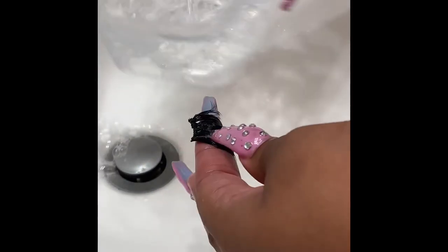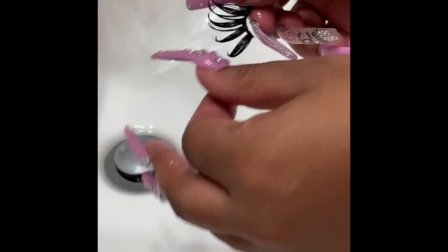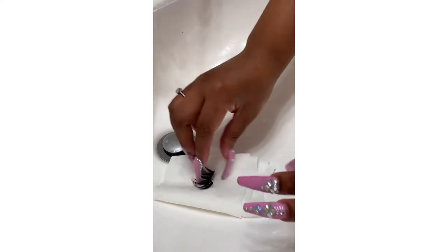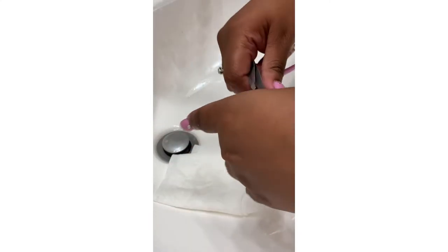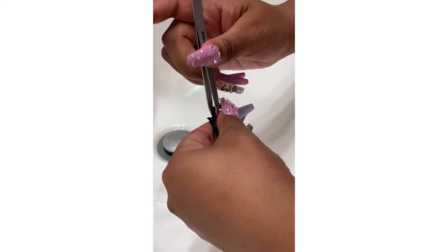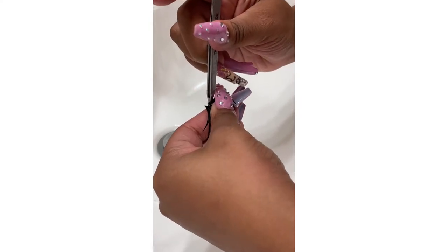Now that I've got my paper towel, I'm going to pat it dry just a little bit, because I still need it a little moist to get the glue off. Now I'm gonna start actually taking the glue off the lash band itself. You want to put your thumb closest to the band and pluck specifically on the line.